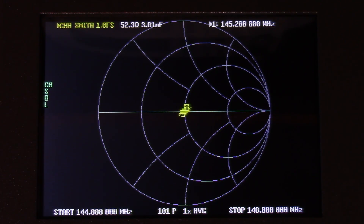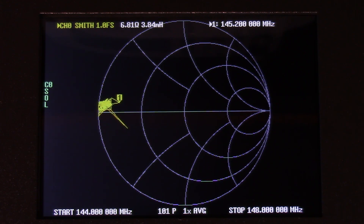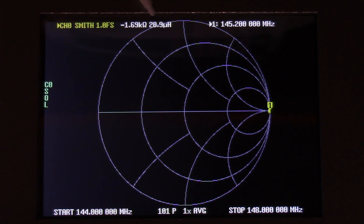Looking at a short, we can see all the noise in the measurement. And at open, you can watch the values — they're all over the place. Unfortunately, this doesn't get me anywhere near where I need to be for this preamp. Sadness ensues. I'm going to have to move to my Tektronix VNA. The principles remain the same with the higher-end VNA, so stay tuned.